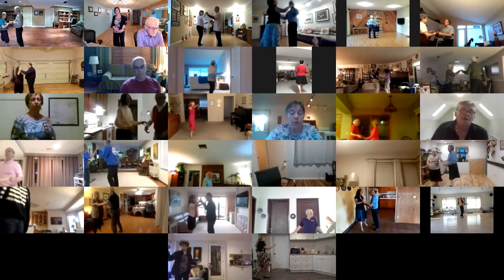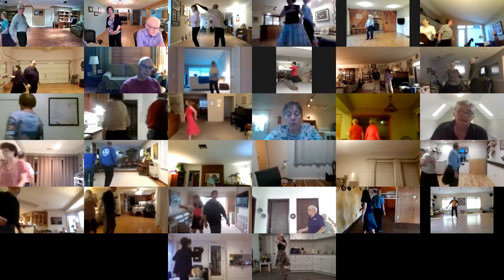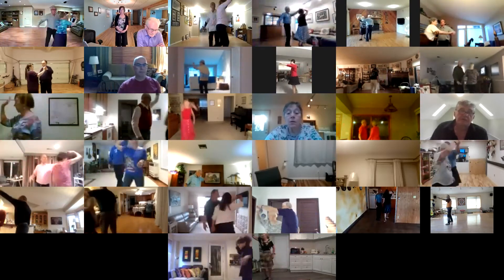Fence line. Open break. Spot turn. New Yorker. New Yorker. New Yorker. Crab walk. Twirl vine three. Fence line.